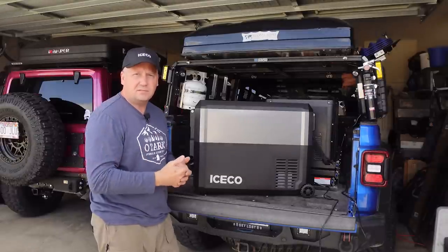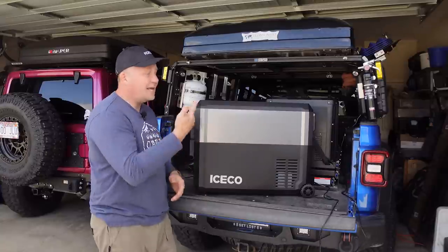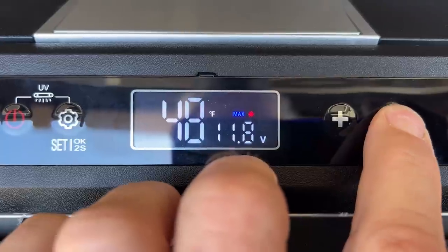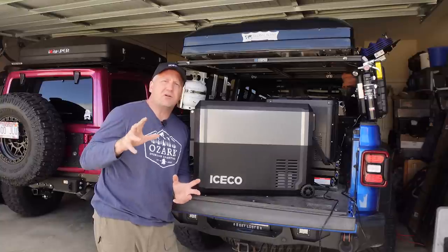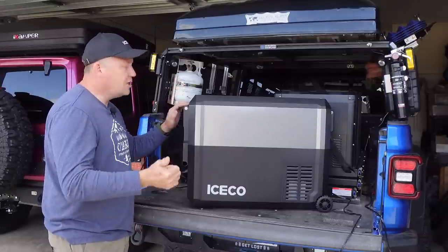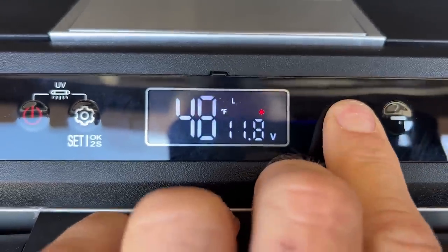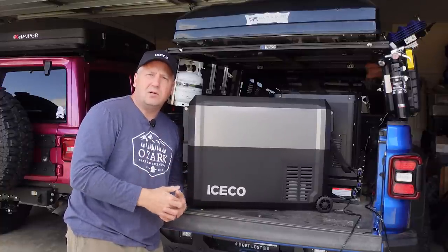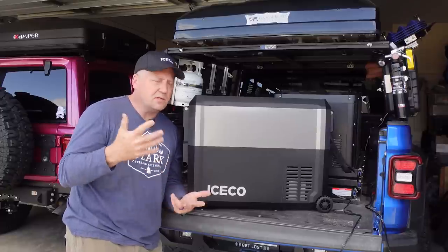You can turn the UV light on and off — I just leave mine on. Like any fridge, it has three different voltage cutoff levels: high, medium, and low, so depending on your battery you can keep your starter battery safe. It's also got an eco mode and a max mode. If you've got this plugged into the wall outlet at home, keep it on max mode — it cools down super fast. If you're running it in your vehicle, switch it to eco mode, which does its best to be energy efficient and conserve battery usage.